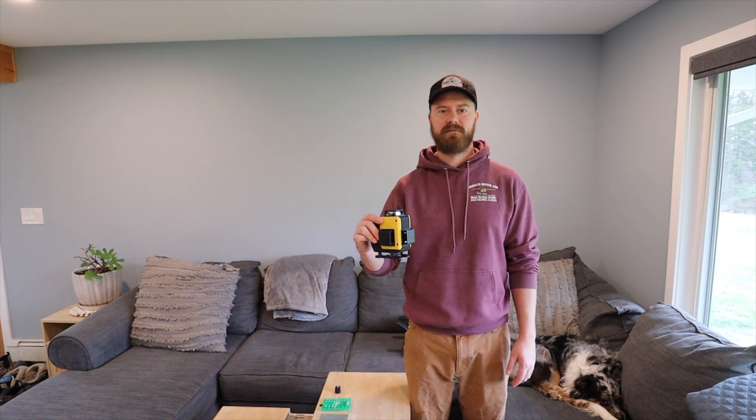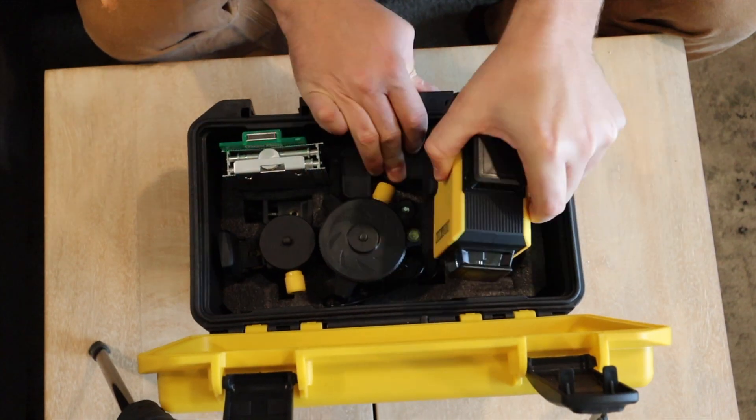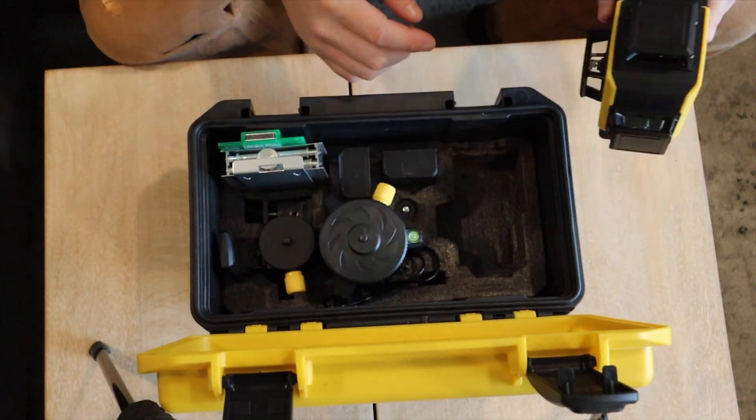Today we're going to be unboxing the Alloyman laser level, and that's what we have right here. We'll go over all the parts that are inside, then do a quick use of it as well as give you our quick take on this product. So let's get into it.